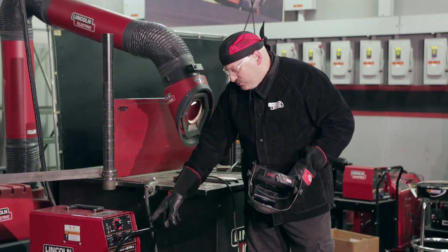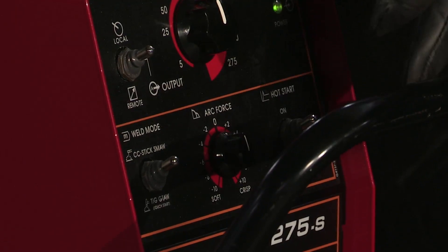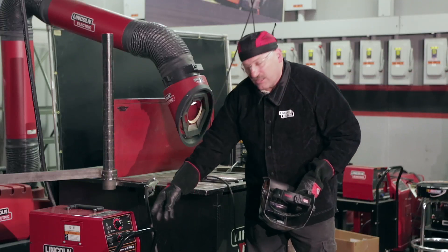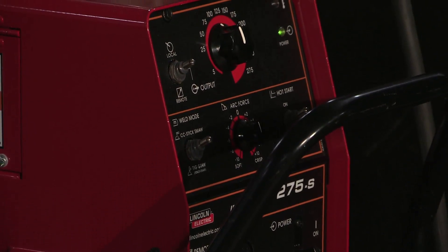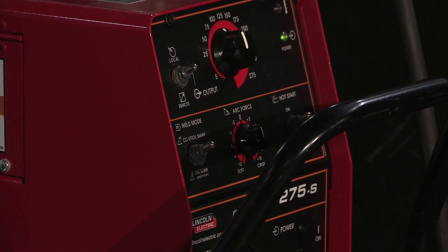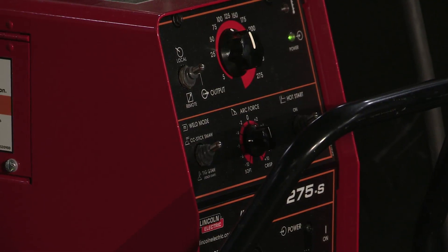We're going to be welding with a V275S and I have it set for the constant current stick mode. I have my current set just a little under 125, a little over 100 — I'd say I'm probably about 115 amps, which would be pretty good for what I'm doing, right about in the middle of the range. I have my arc force set at zero and the hot start is on. DC positive polarity, and we're going to be using 7018 on the test but I'm going to tack with 6010.